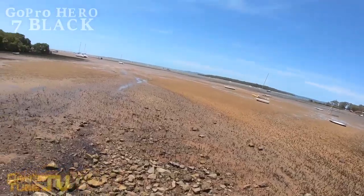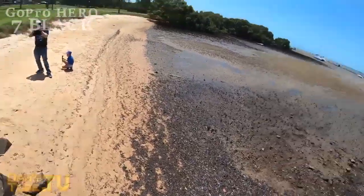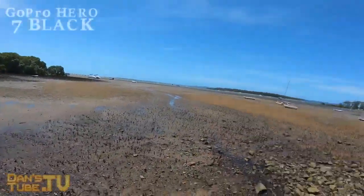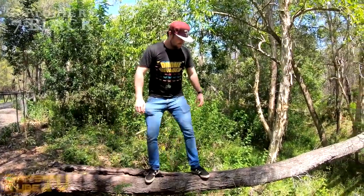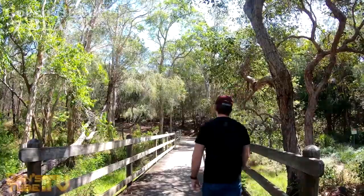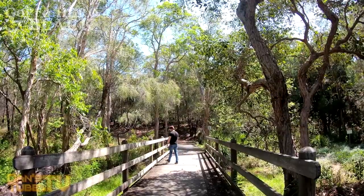The audio in the Hero 7 Black is actually pretty decent — it's an improvement from the Hero 6 Black. There was unfortunately a fair bit of wind in the area we were filming, which affected the audio somewhat, but overall I've been impressed. I also noticed that voice control isn't as responsive as you'd like — it works, but it's very selective in its hearing, which has kind of always been an issue.